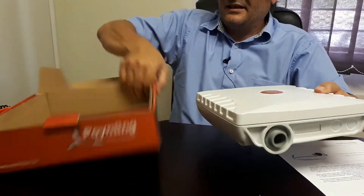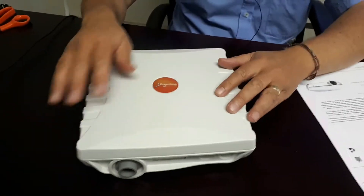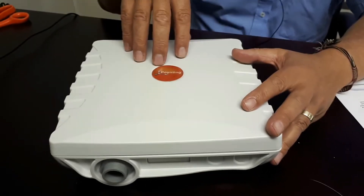Let's get rid of the box — you can see that the Wireless LAN 61 is a very interesting antenna in the sense that it comprises four antennas inside, so it's a 4x4 MIMO antenna.